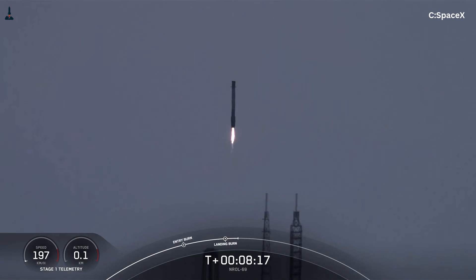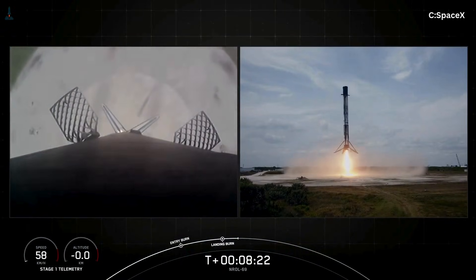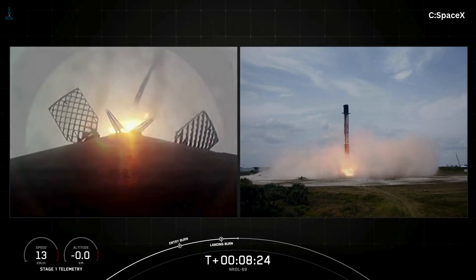But once you understand what Starship actually is, you realize Falcon 9-style legs don't just fail to help Starship — they actively work against it.